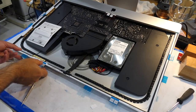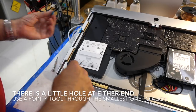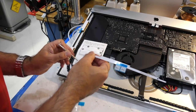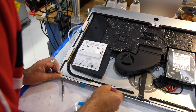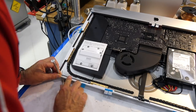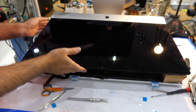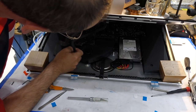Then you put the adhesive strips back on where this makes sense. Before I glue it all back up, I'm going to connect it and try it out.